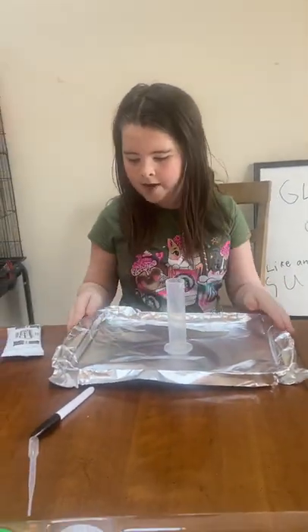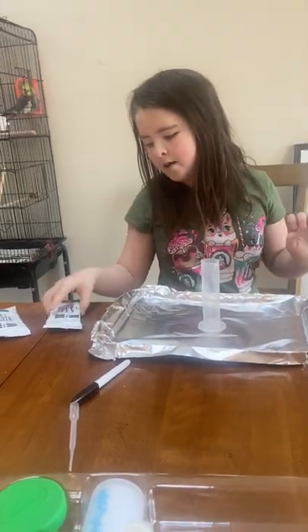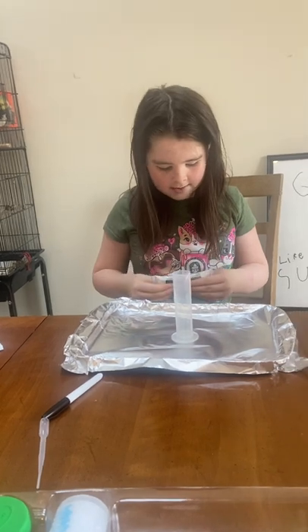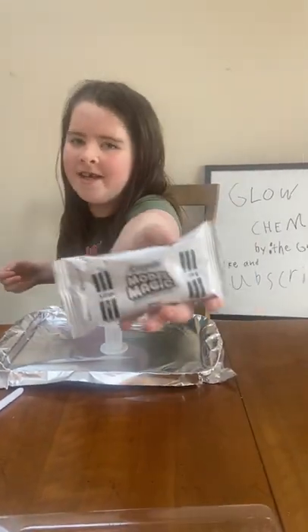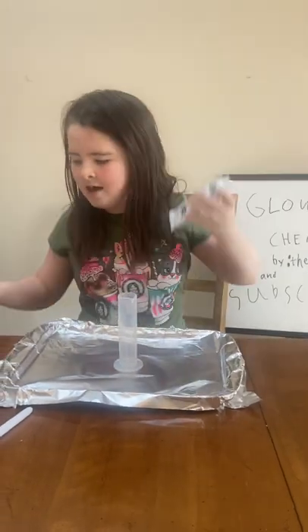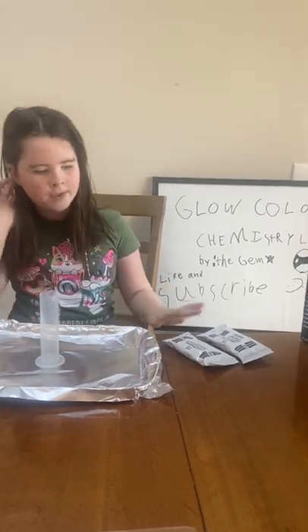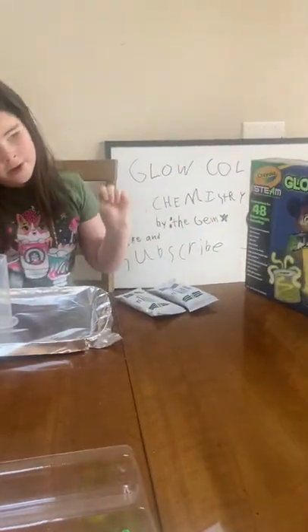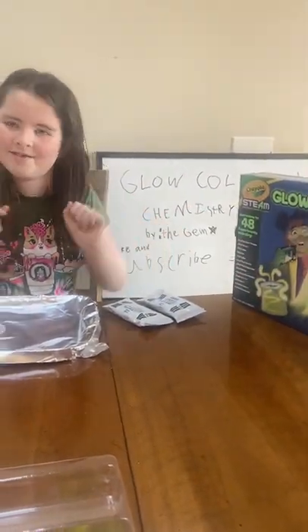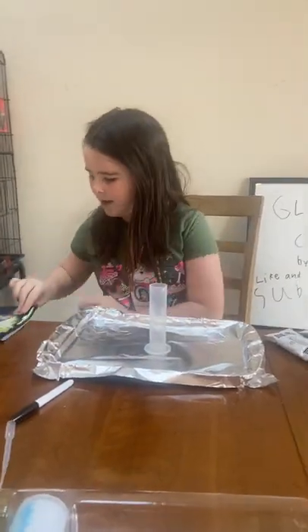We have a pan with some tin foil on top of it, and this is Model Magic — it's supposed to be clay. We're going to be using the clay to make the volcano part, and this other material here is for the explosion.